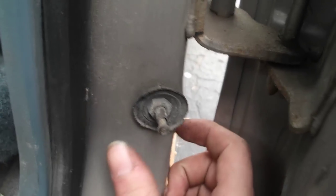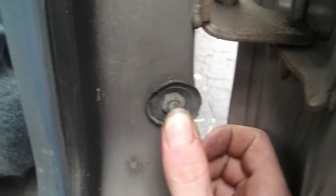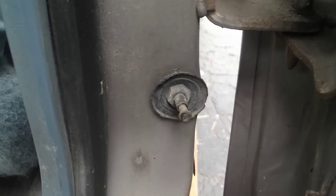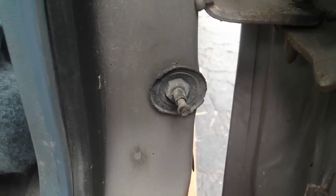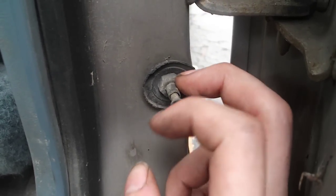Another thing that could be the problem: if you open one door and all the other ones turn the dome light on but just that one door doesn't, there's actually a button that controls that. Right here — when you close the door it pushes in to turn the light off, and when you open the door it comes back out to turn the light on. If only one door isn't triggering the dome light, this button is your issue.